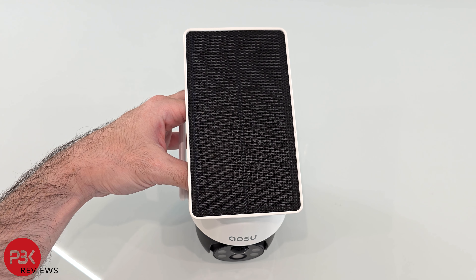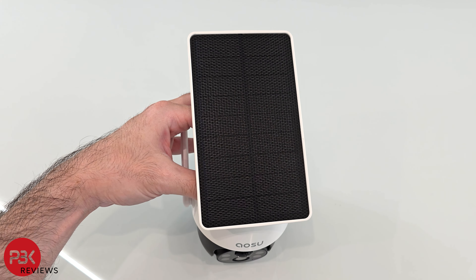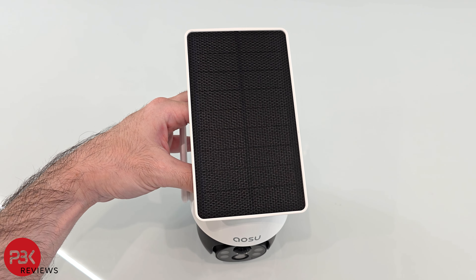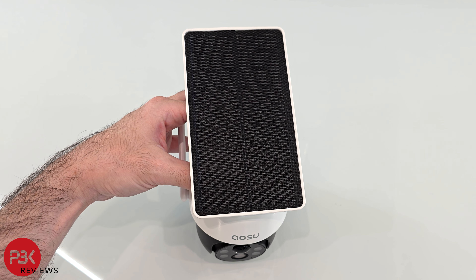On the D1 Classic, you have to mount the entire unit somewhere that it can get sunlight so it can charge. However, it's still one less piece of hardware to mount or install, so depending on how you look at it or your requirements, this can be a good thing or not.